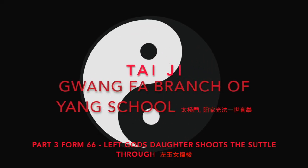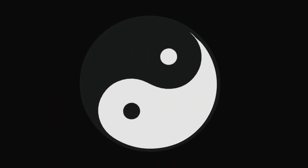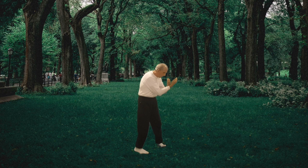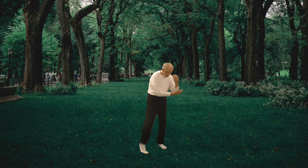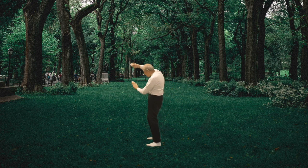太极门 杨家光法 仪式套拳 左育女穿梭. Rotate on right heel crosshands, turn body northeast, bring right hand under left elbow. Step northeast, bring right arm up, bent at elbow and push with left hand.